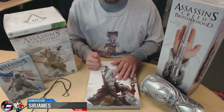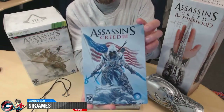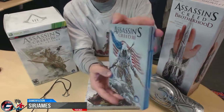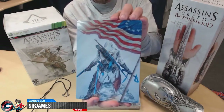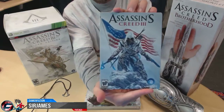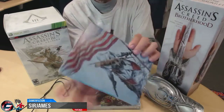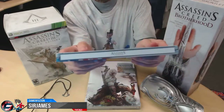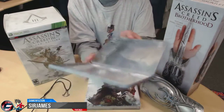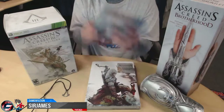Before we get to the main items, let's start with the smaller ones. This is the steelbook case that GameStop was giving away when you pre-ordered Assassin's Creed 3. There's nice artwork in the front and on the back. On the side it states Assassin's Creed 3, and when you open it up it has a little bit of artwork and a nice flag.